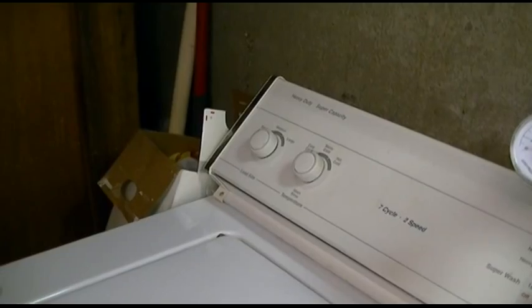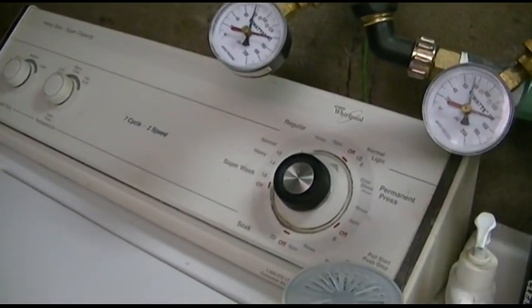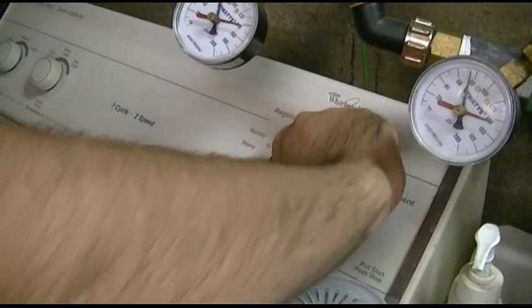We're going to put everything to cold and small — it doesn't really matter. Go ahead and turn that dial and see if you can get it right in that spot. There was a little sweet spot we found. It's tough; it's going to take a few tries.